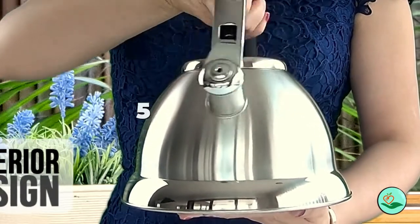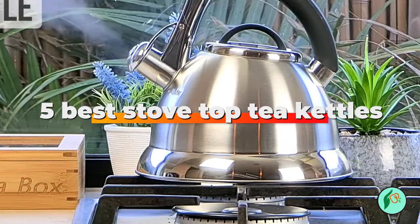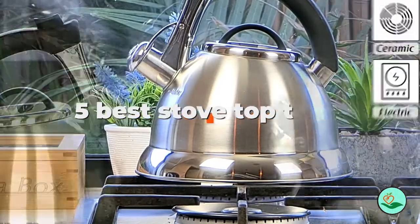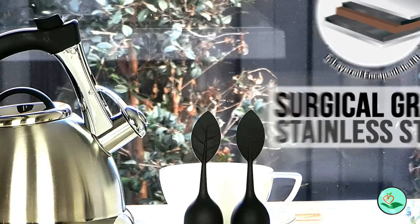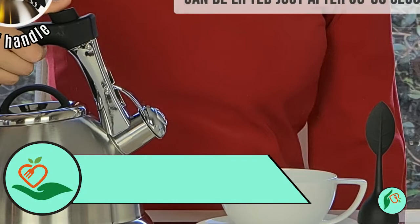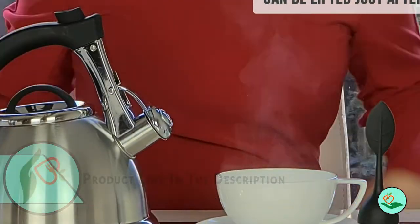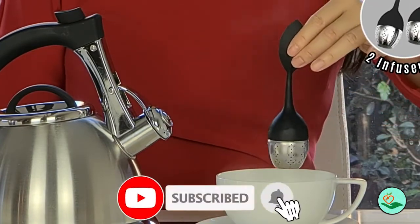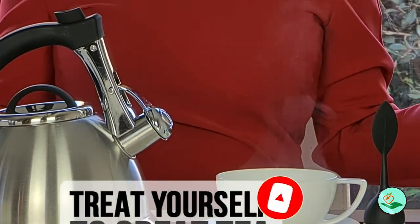Today, we review the 5 best stove top tea kettles so you can choose the right one for your purpose. After spending 2 weeks of research and consumer survey, we compiled this list. If you want more information and updated pricing on the products mentioned, be sure to check the links in the description below. Since we're a new channel, don't forget to subscribe, and if you're on YouTube, click the alert notification to help us grow. So let's get started with the video.